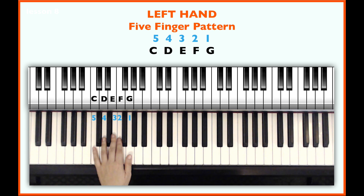Let's play the left hand five-finger pattern up and down once before we go to the left hand part of Mary Had a Little Lamb. So: C, D, E, F, G,